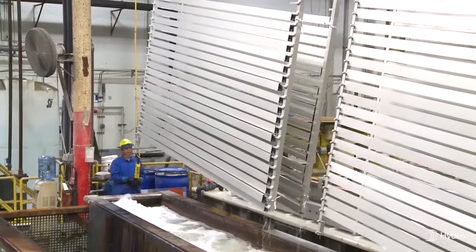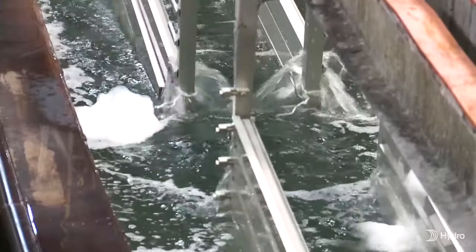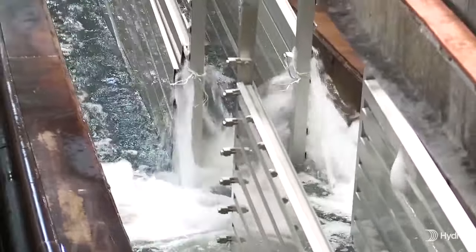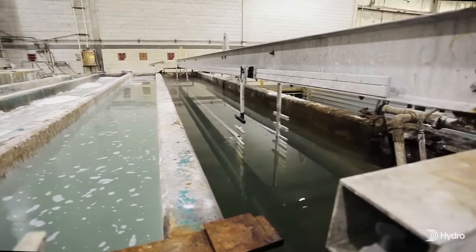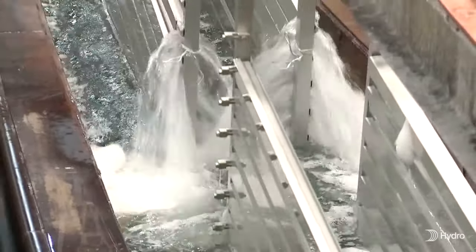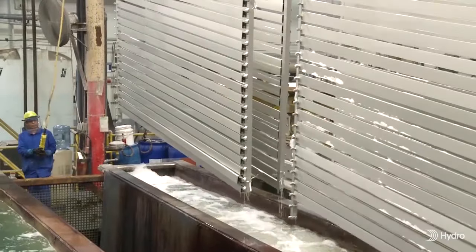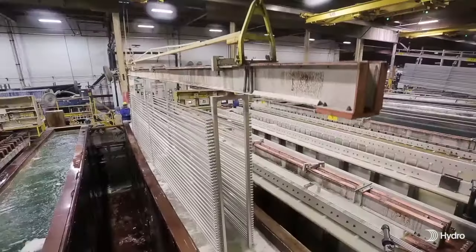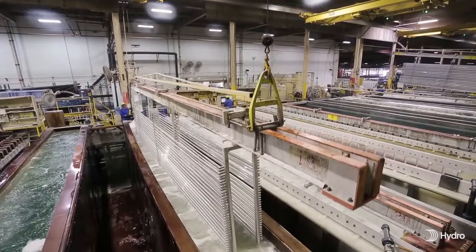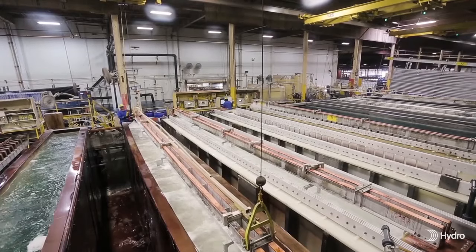The first step is a pre-treatment cleaning process that removes grease or oils, which can interfere with the anodizing process. This is accomplished by submerging the aluminum into an alkali or acid-based detergent bath. Removing the grease or oils left over from the extrusion process is critical to ensure that there is no spotting or uneven etching of the metal surface. The material, which can be up to 30 feet in length, is then rinsed in preparation for the next stage in the process.